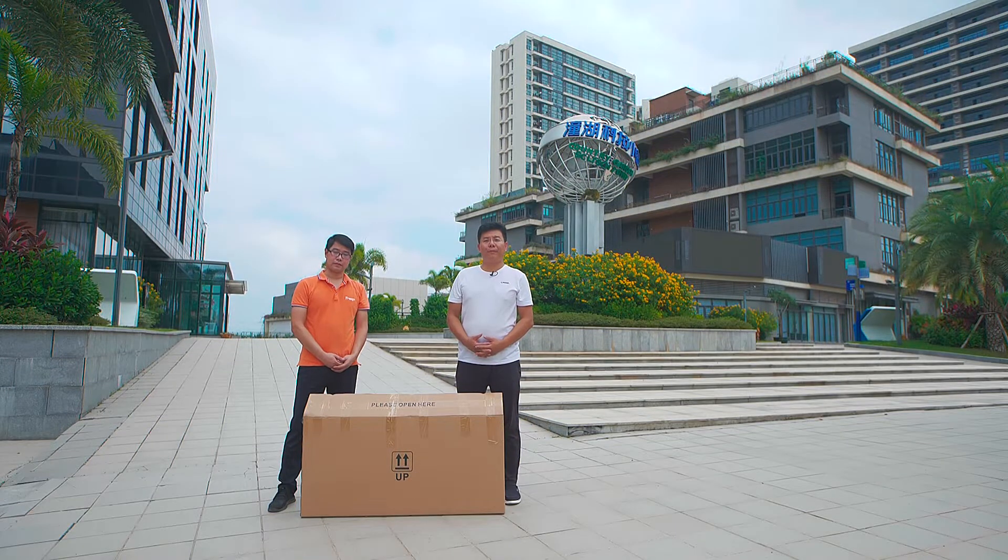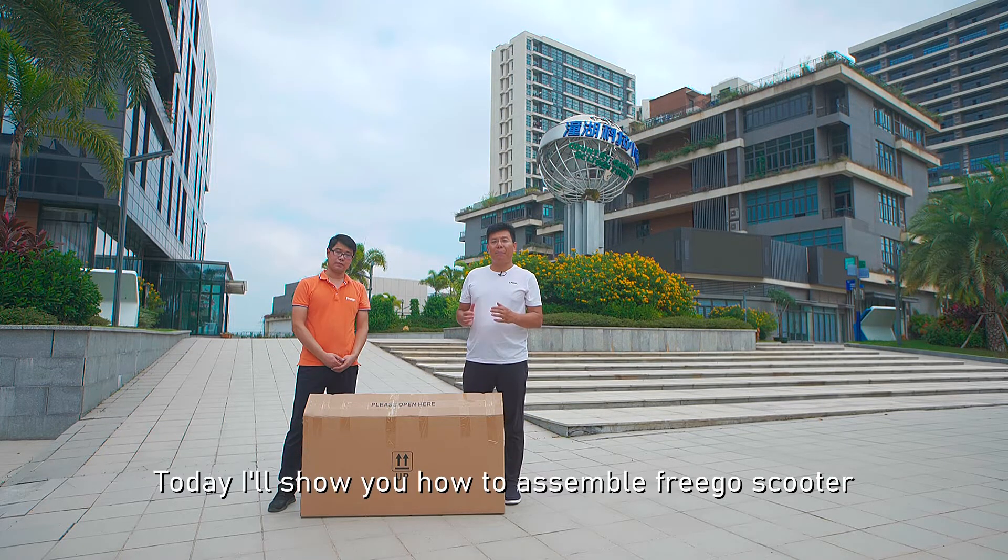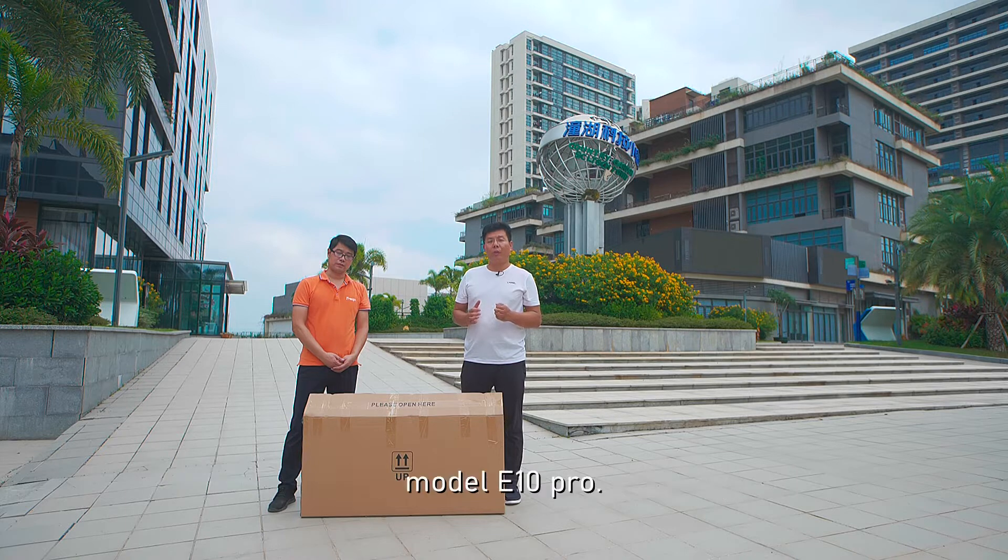Hello guys, this is Kevin from Frigo. Today I'll show you how to assemble the Frigo e-scooter model E10 Pro.